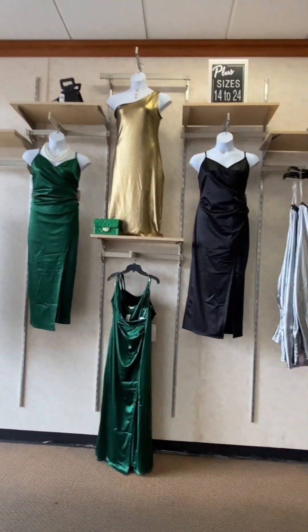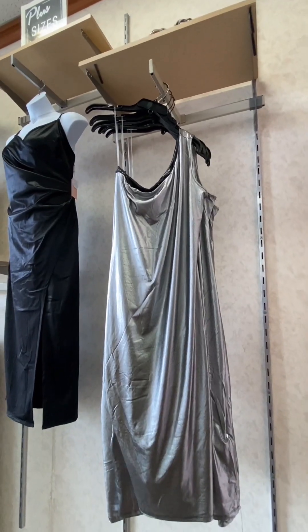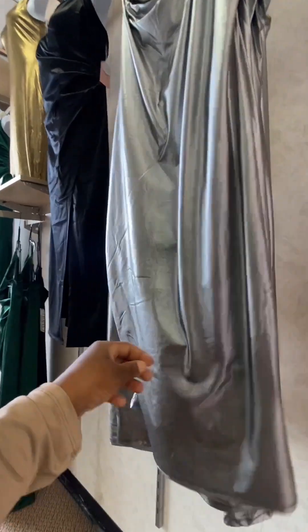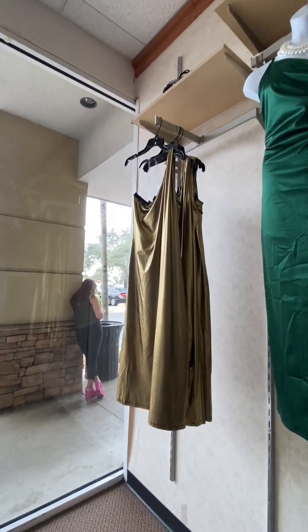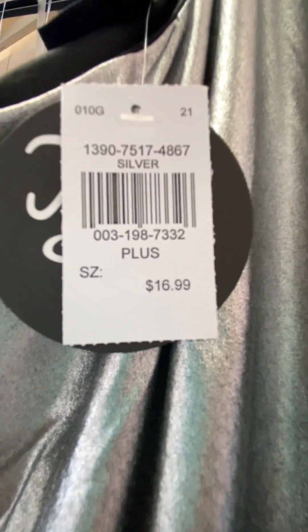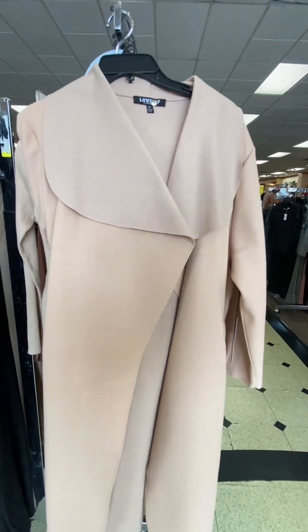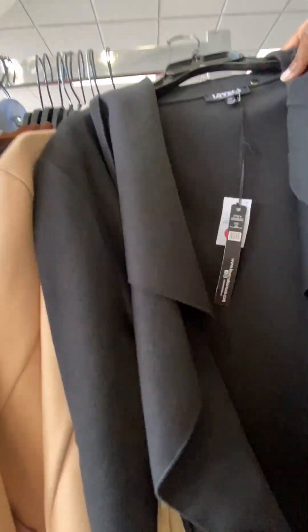We're going to check out metallics — if you guys are not already aware, metallics are very much in right now. This asymmetrical cut of this dress is absolutely beautiful and it has a slit on the side — the material is stretchy. They also have satin, but my interest is in the metallics. The price is $16.99. For $29.97, Rainbow has these very beautiful coats — absolutely gorgeous, very much in fashion. They also have it in black, which is absolutely beautiful.